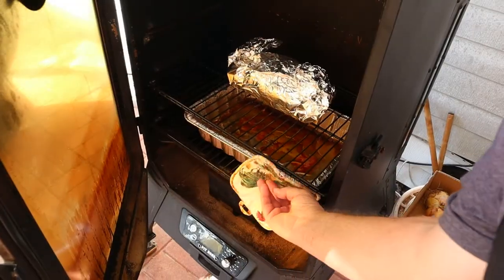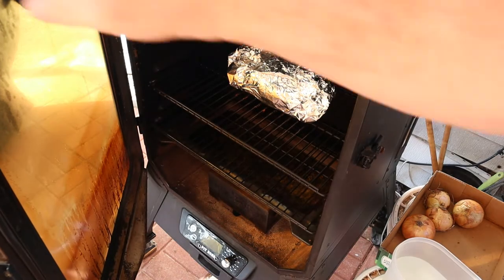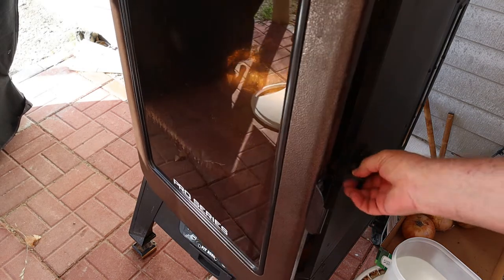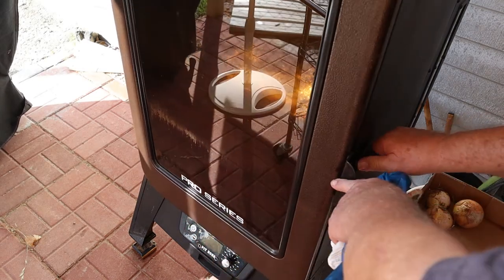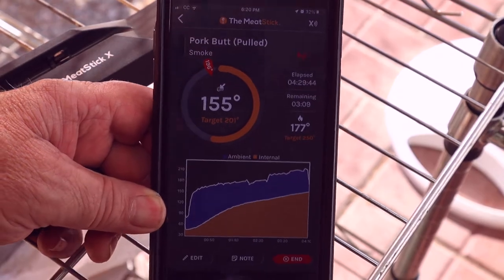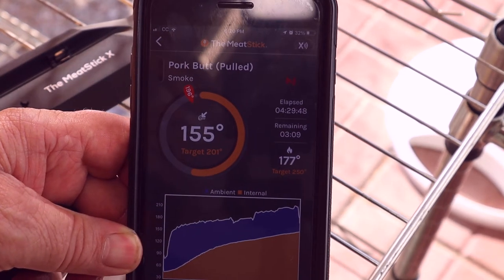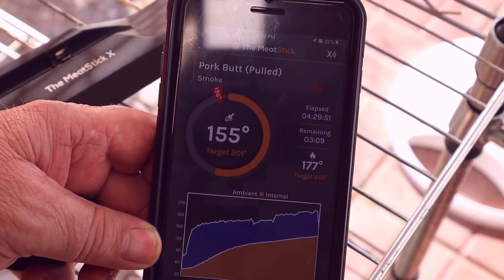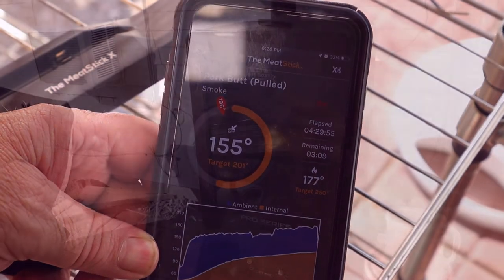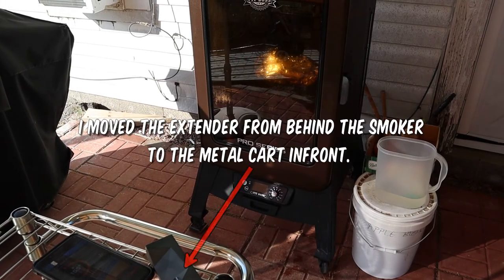We've got it wrapped, back in the smoker, and I'll remove the drip pan. But I lost connection — the extender was on the back of the smoker on the pellet hopper. I moved it up to the table but still can't get connected, even with the extender right in front of the smoker.